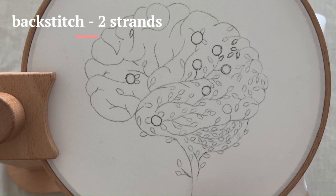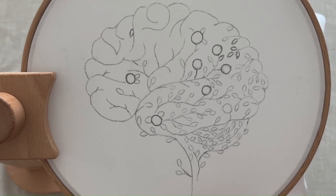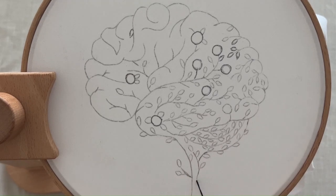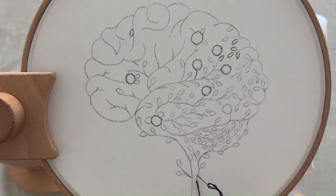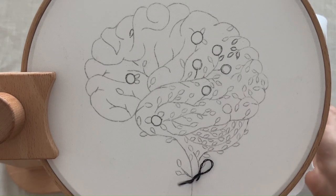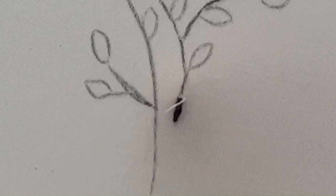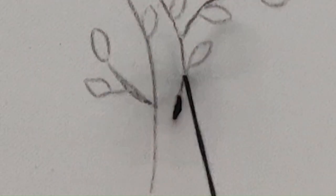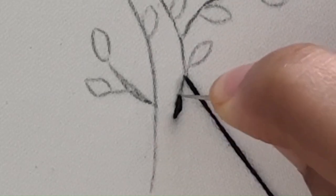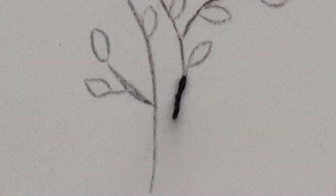Use the backstitch to outline the brain shape. Start at one end of the brain and bring the needle up through the fabric. Then insert the needle back into the fabric a short distance away, and bring it up again a little ahead of the first stitch. Continue in this manner until the brain outline is complete.